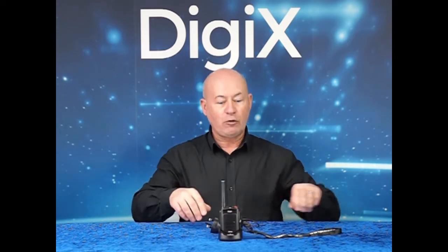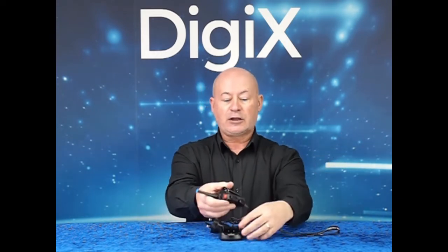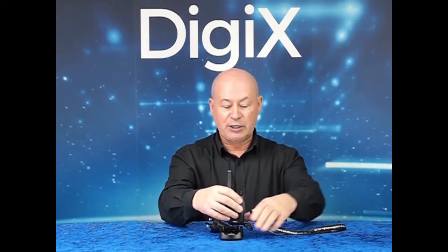scan and select high or low power. The radio comes complete with a quick release snap lanyard, a spring velcro clip, and a single unit rapid charger.